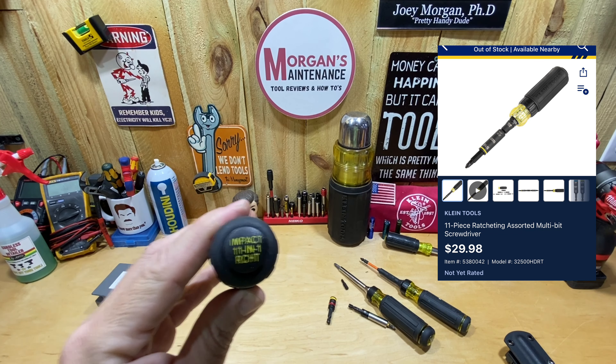If you're a ratcheting screwdriver person, for eight bucks it's probably worth the upgrade. If you're not, you might want to just get the regular one. The next difference you'd think might be size. Handle-wise, the handles are pretty much exactly the same feel and depth. The ratcheting one is a hair longer — basically the difference of the ratcheting feature itself, maybe a quarter inch to three-eighths of an inch longer, nothing significant you'd probably even notice.